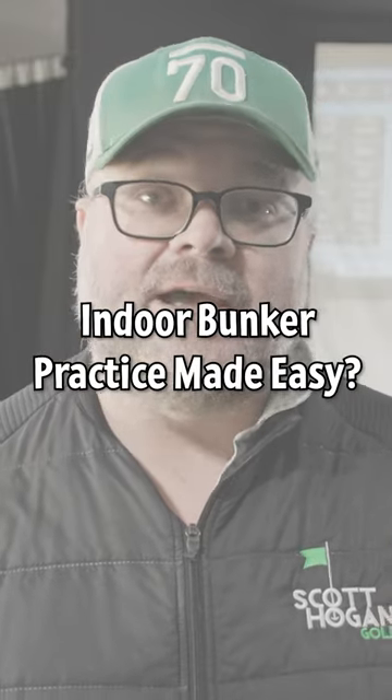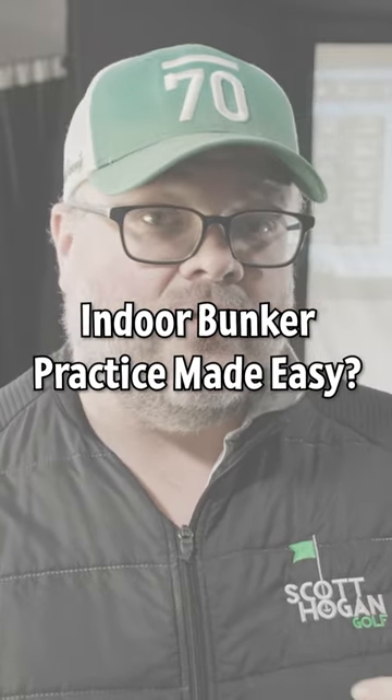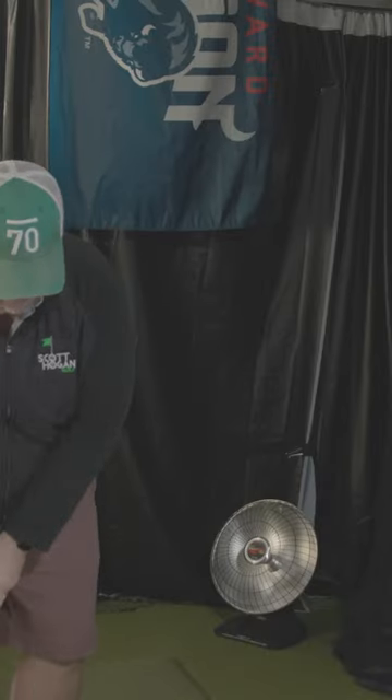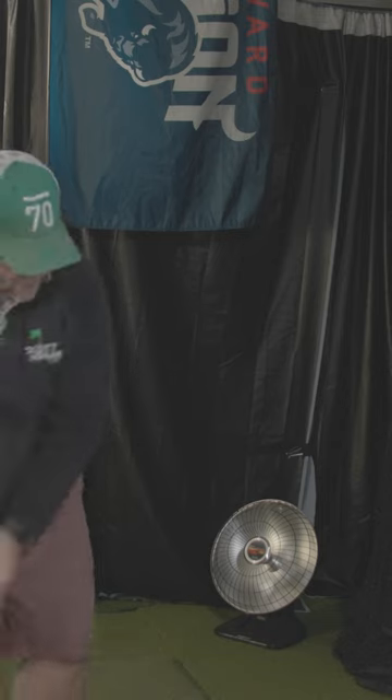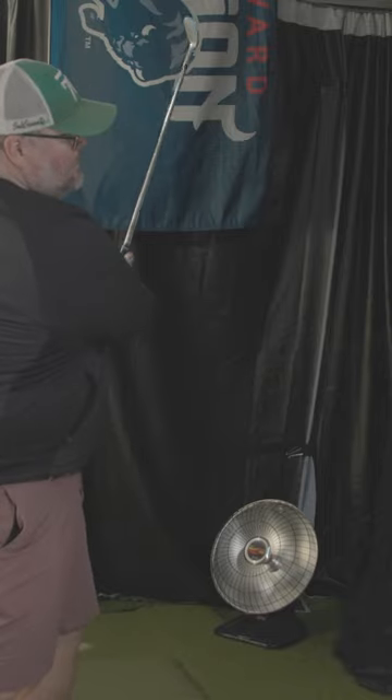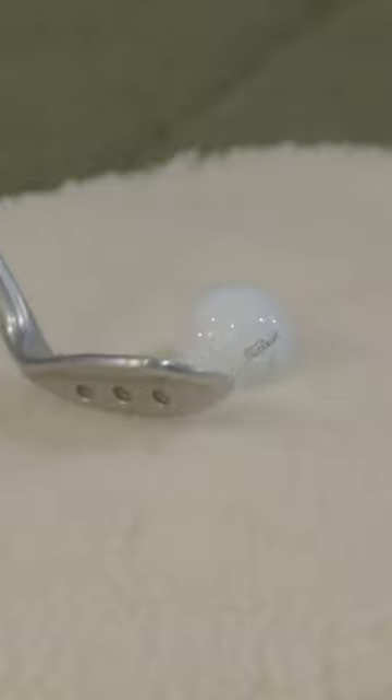It has to let me hit bunker shots the way I like to hit them. The way I like to hit bunker shots is I like to get my weight forward, move my chest through the target, and make sure I'm slapping the sand. The idea in the bunker is that you're really trying to slide under the ball, project sand, and that's what's going to make the ball move. You have a little bit of ball contact, but it's not much at all.